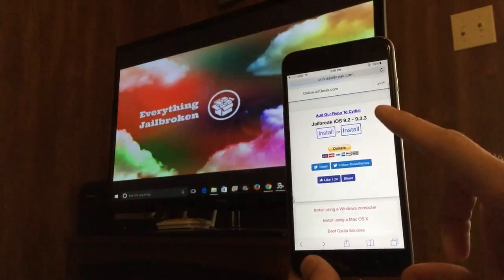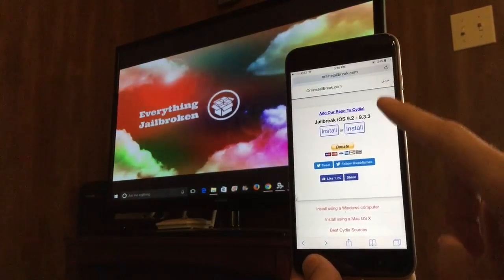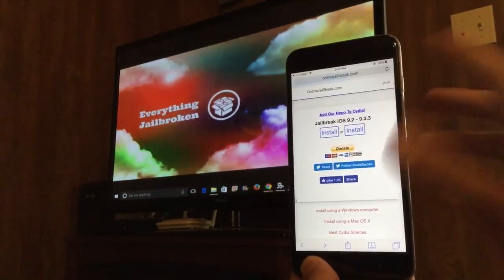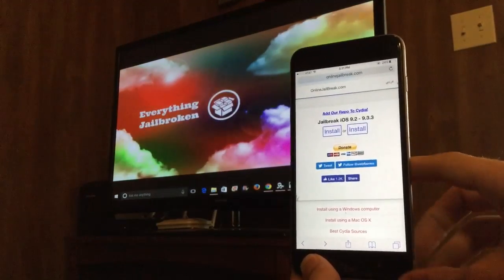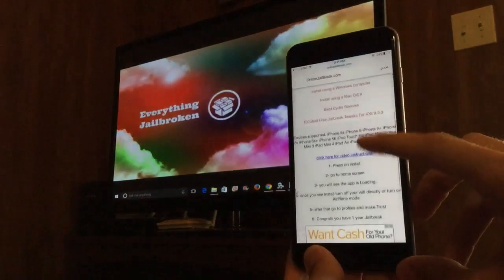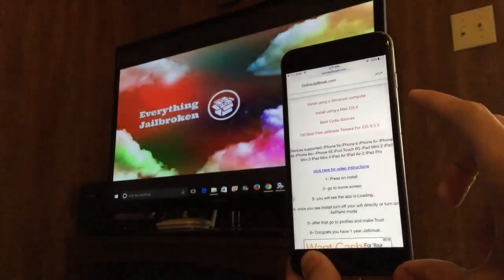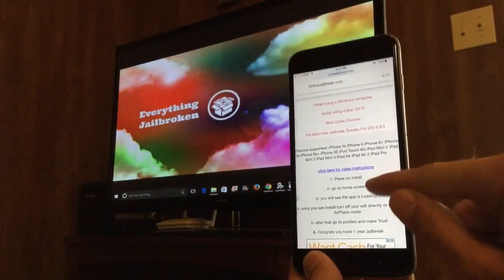It is very easy. Go to Safari and go to this website right here — onlinejailbreak.com. I'll leave that link in the description. As you can see it says install twice; I've used both buttons and they both work, so it doesn't matter which one you click. If you scroll down and look at the devices that are supported, just read through those, and if your device is listed then you know this process will work for you.